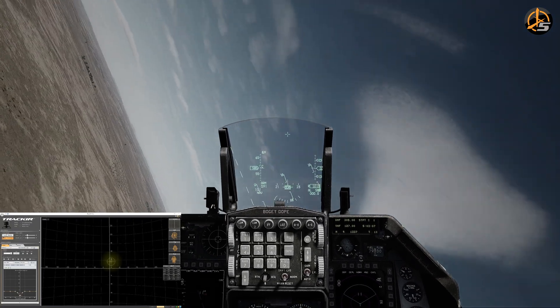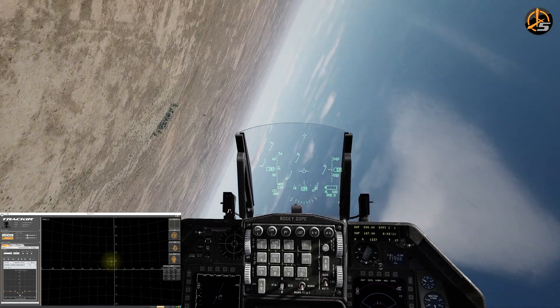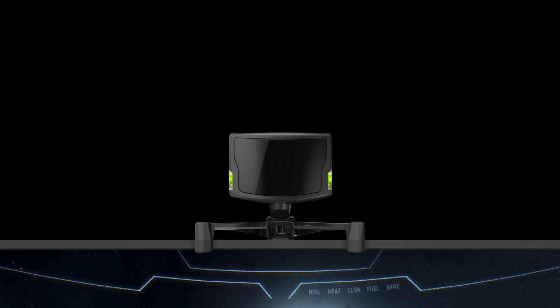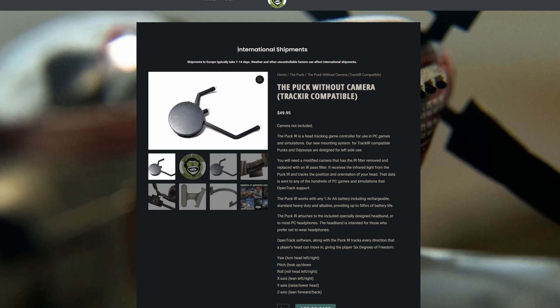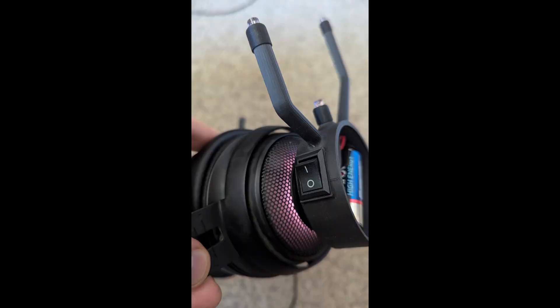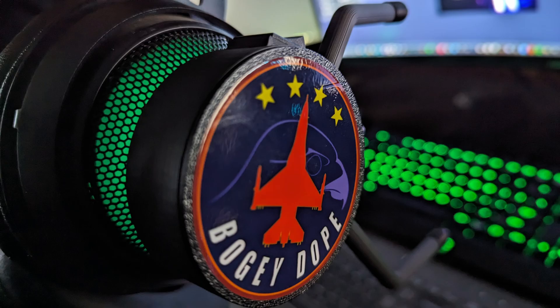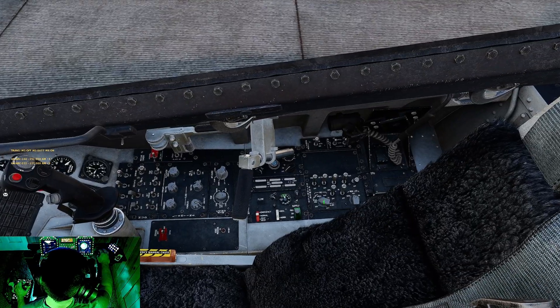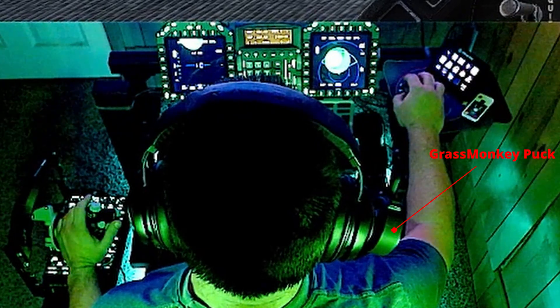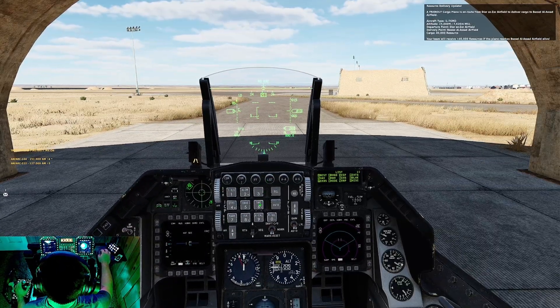I met with TrackIR at the Flight Sim Expo in Las Vegas and asked about a wireless headset clip — I didn't get a clear answer, so my assumption is they're not developing one. However, there are third-party options. I'm currently using the Grass Monkey wireless puck. If you choose to get a TrackIR 5, I highly recommend just getting the TrackIR sensor — don't bother with the Pro Bundle — then go to Grass Monkey and buy their wireless TrackIR puck. It runs on a single AA battery, has a little power switch, and is just three LEDs in a specific array. Stick it to the side of your headset with no extra cables. Works perfectly for me.